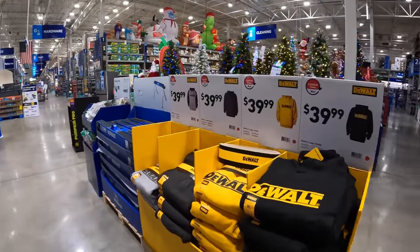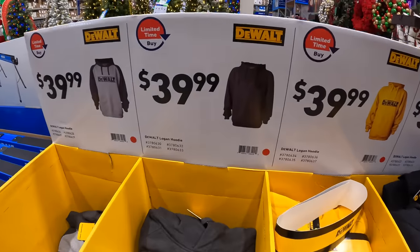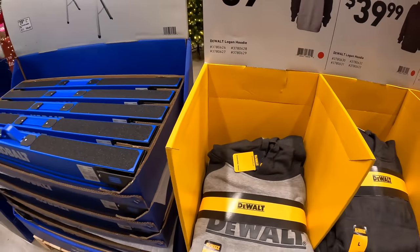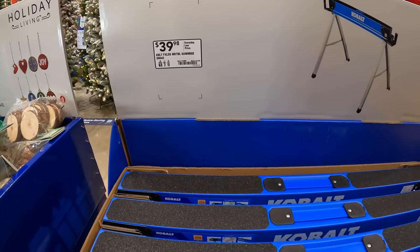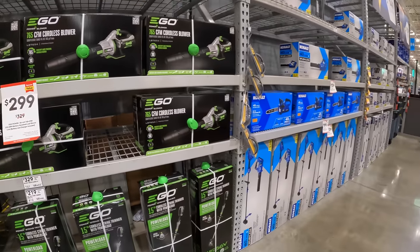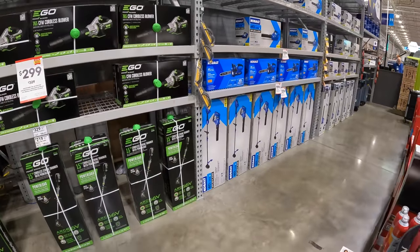They do have a couple of DeWalt hoodies for $39.98 — a black/yellow Logan hoodie and dark gray and light gray options. For $39.98 there's the Cobalt flexible sawhorse. Just a quick mention: I want to wish everyone a happy Halloween. They do have a few things on sale when it comes to lawn care.